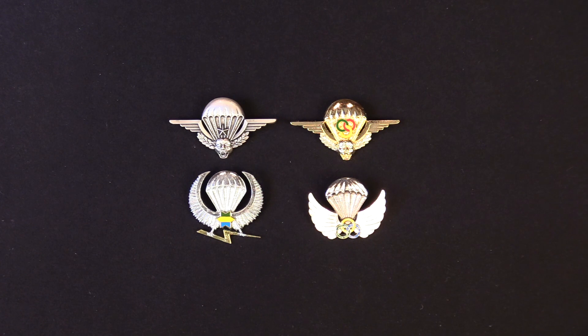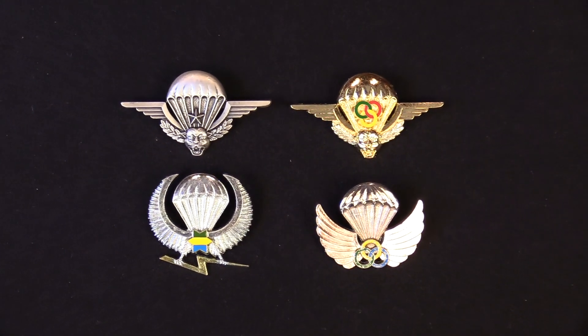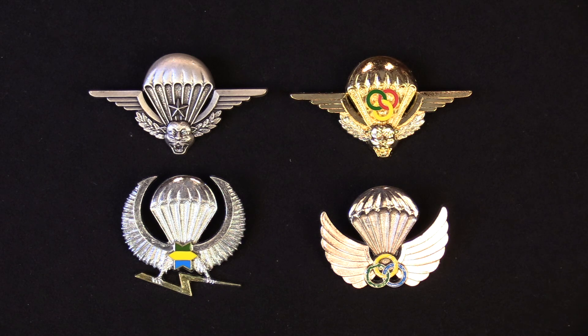Here are four unique African parachute badges. The top two are from Zaire and are patterned after the basic French badges. The one in the upper left has a handsome leopard head at the very bottom, and the jump master or monitor version in gold also has a leopard head. The parachute badges from Gabon are on the bottom level with a unique design featuring a lightning bolt in the talons, and on the right the jump master badge in the French style is shown with a different set of wings.